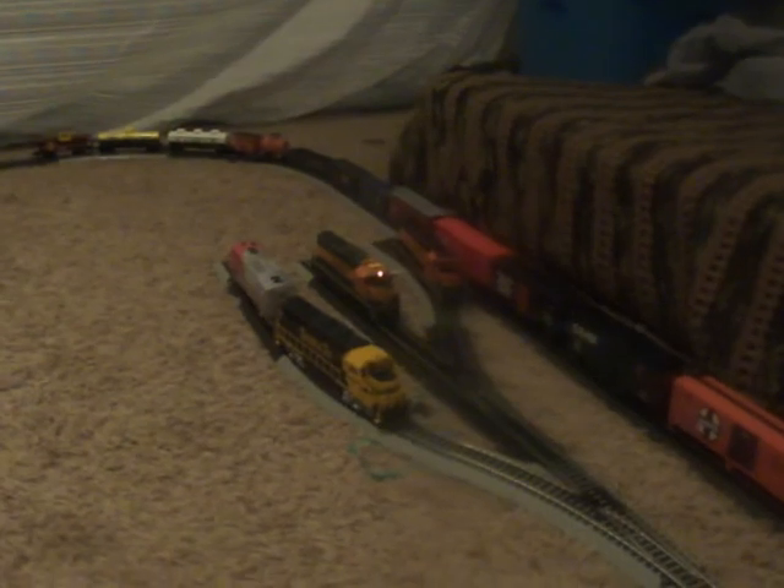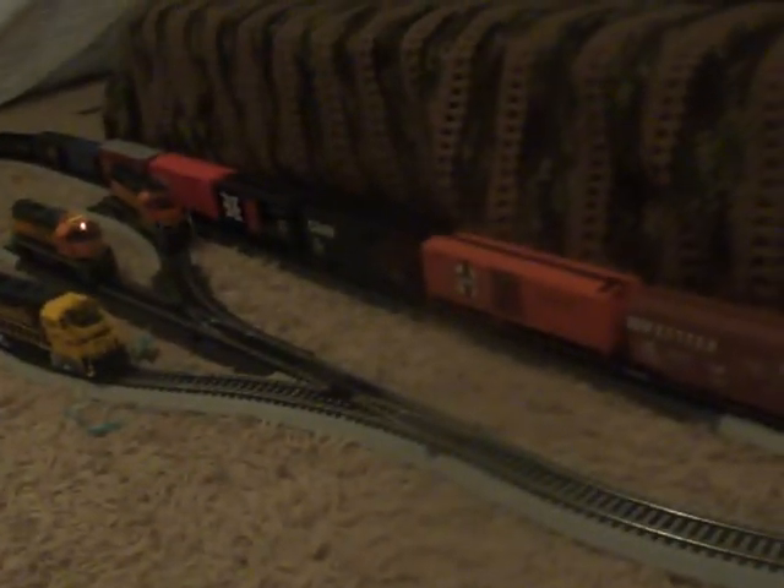So let's get power to the layout, and you will hear that noise from the Athern. If you didn't see my last video, it is not DCC equipped — it is DCC quick-plug equipped. So there's a piece on the top that comes off for you to put in a DCC decoder, and it's just that piece right there with the fan, if you have this locomotive and were wondering.